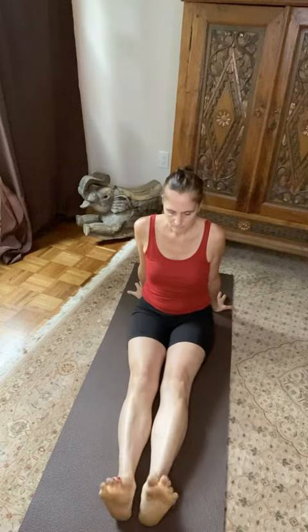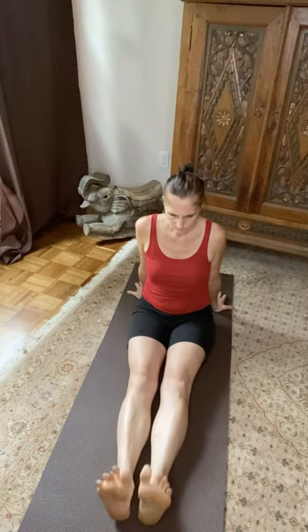I'm stretching out those toes. It feels so delicious to do this. Let those toes stretch out and wiggle them a little bit when you're done.